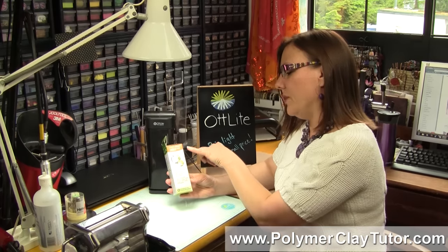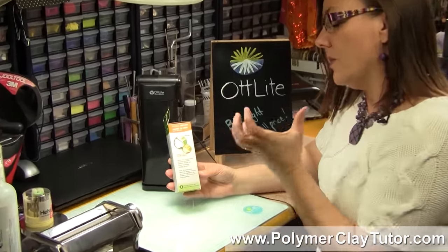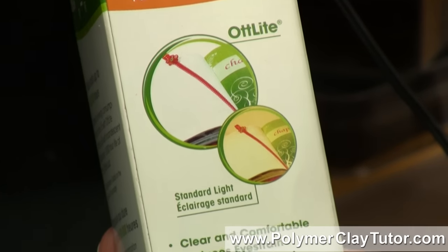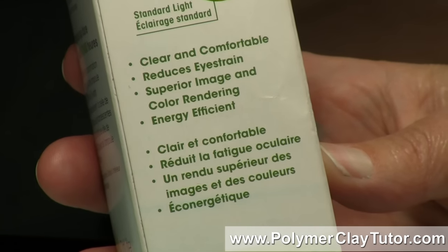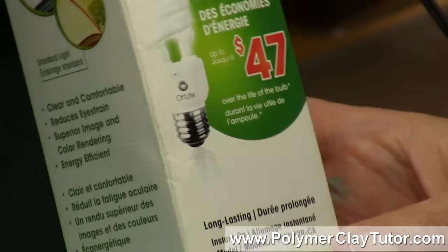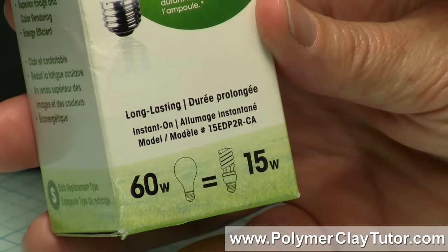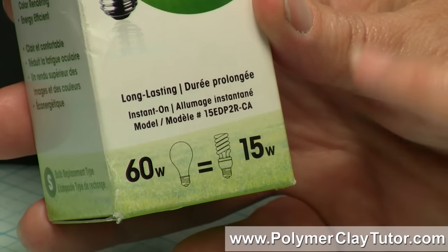It has a really pure light, so colors will look like they're supposed to look — they're not gonna be yellowed down like a regular light bulb will do. And it's just really comfortable to read under; a lot of people use them for reading, the color balance is perfect, they're really efficient. Like, a 60 Watt equivalent bulb — this bulb has the power of a 60 Watt bulb but it only uses 15 Watts.